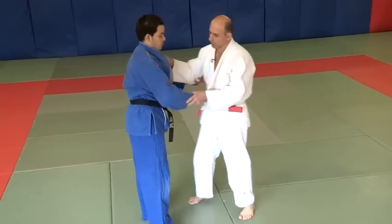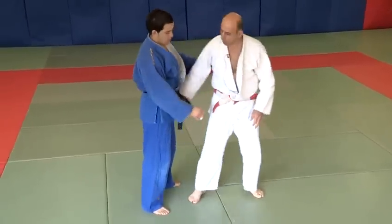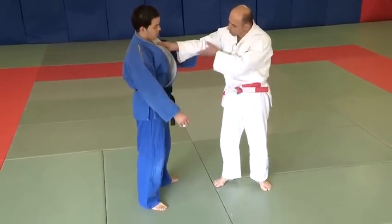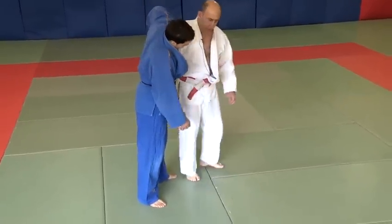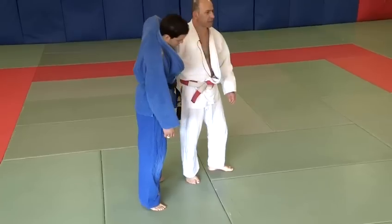The first technique we're going to do is called Tsurikomigoshi, the resisting hip throw. This is very similar to Ogoshi. Instead of pulling the hand around the back, we keep hold of the lapel and we apply our shoulder to come under the shoulder. And that is used to control Uki, break his balance and create the throw.